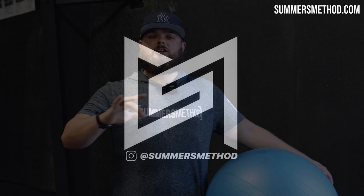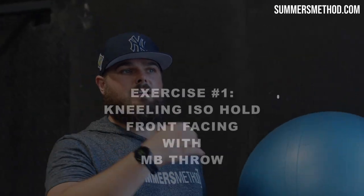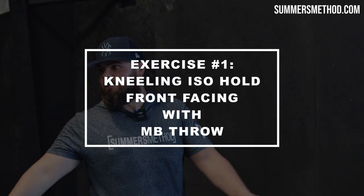What this complex is: we're pairing two exercises — an isometric hold with the bosu ball into a medicine ball throw in that same plane of motion. We're using this overcoming isometric hold to potentiate the second exercise. The first one is going to be kneeling.